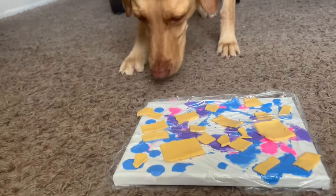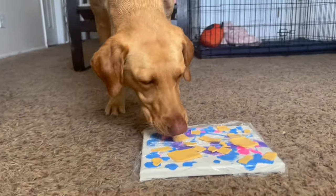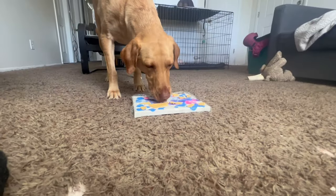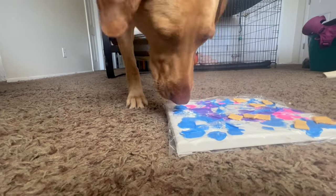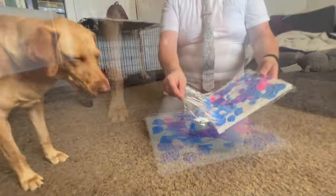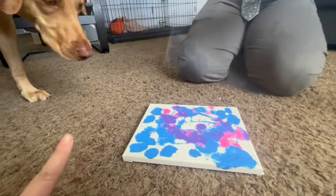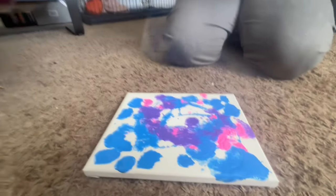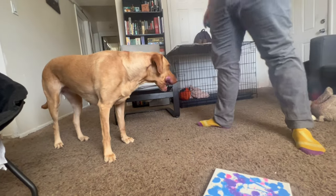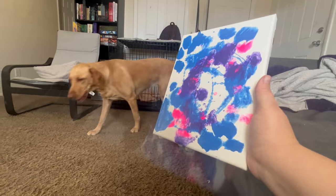We switched up our strategy and put cheese on instead. Oh, there's movement — there is movement in the puppy painting world! Look at it, look what you made! Oh wow. Harley, don't lick it, don't lick it — just look at it, there's no cheese on it right now. You did a great job, oh Harley, it's beautiful! Good girl, good job. We'll dry it and then we'll hang it up.